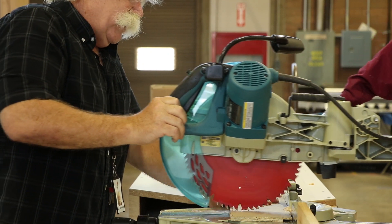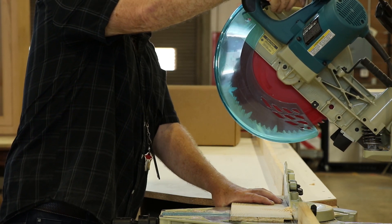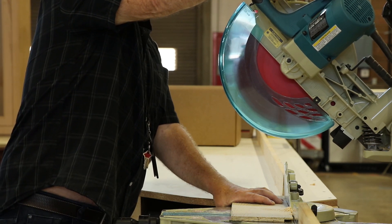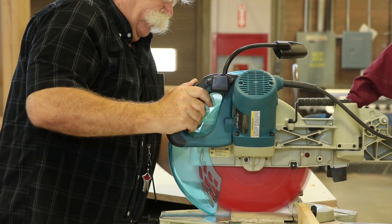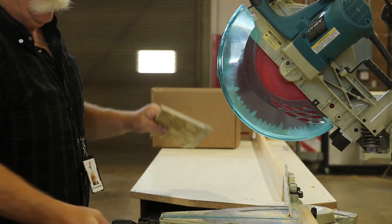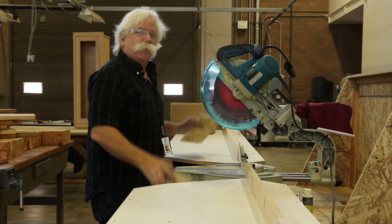Always make sure that everything is going to work and that you're on your line. Let's get ready to cut. First, engage the thumb lock and then pull the trigger. Come straight down, and do not lift up until the blade comes to a complete stop. Then lift up and remove your pieces of wood. The reason we want the blade to come to a complete stop is because if it's spinning and you lift it up, it has a tendency to lift the pieces up and throw them around the saw.